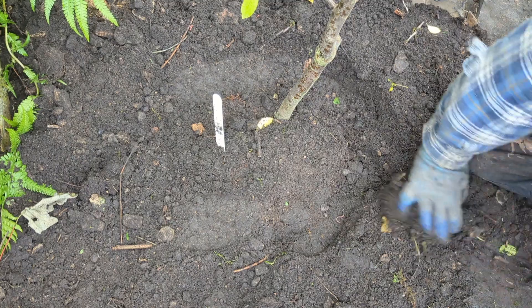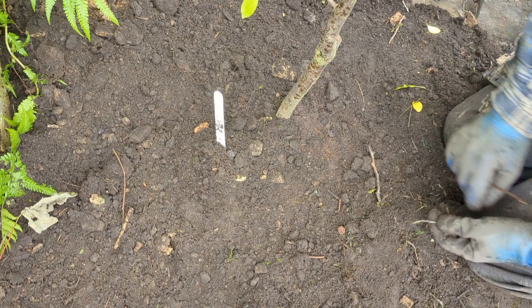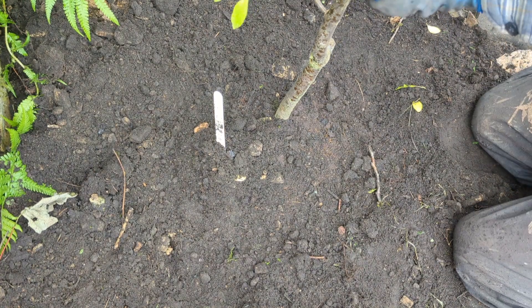In it goes — tickle it down, make sure it's all in. And there we go, one tree in the ground. Make sure it's level.